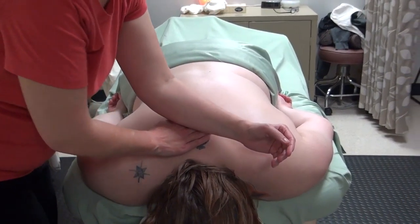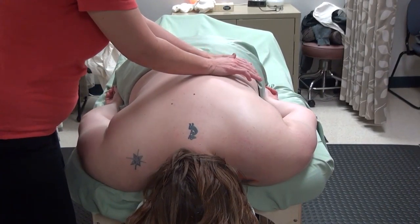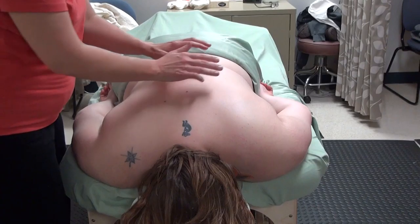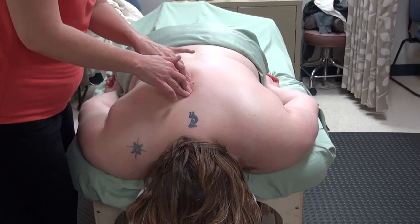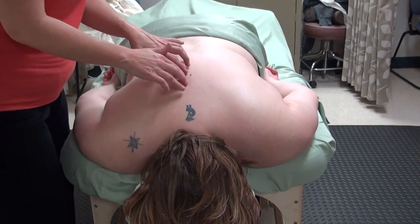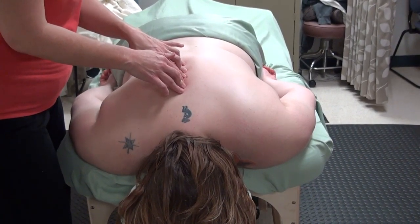This technique is similar to the compression routine where you work on the erector spinae group, but we're going to combine deep effleurage with rocking. After we get to the deepest layers, we're going to slow it down and isolate specific spots — releasing the erector spinae group and then going even deeper to the transversospinalis, rotatoris, and multifidi.